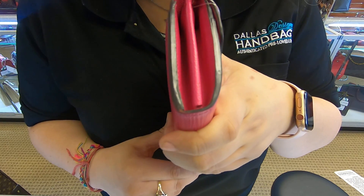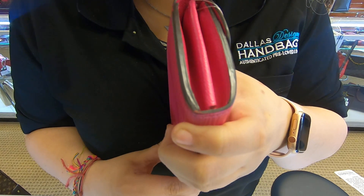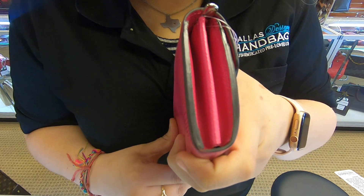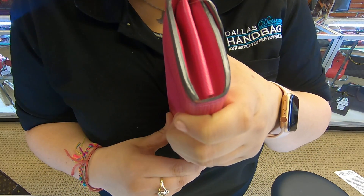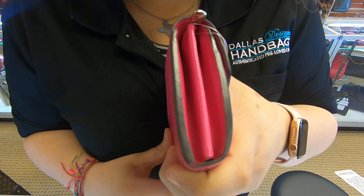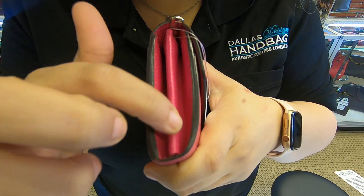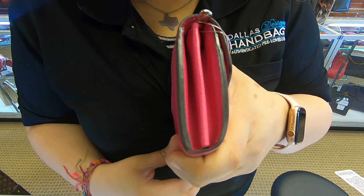Towards the sides on the corners, there is a tiny bit of scuff on the glazing. Make sure you look at the pictures carefully. And you also do have some scuffs here on the actual leather.